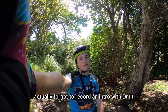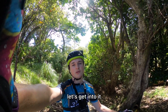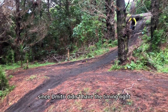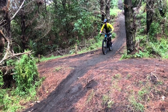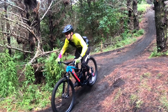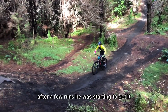I actually forgot to record an intro with Dimitri, but in this video we're going to be working on jumping. The first thing we worked on was pumping, since Dimitri didn't have the timing right — he had nowhere near enough speed to clear the jump. In this slow-mo you can see he is pumping too late. We then did a few runs on timing the pump, and after a few runs he was starting to get it.